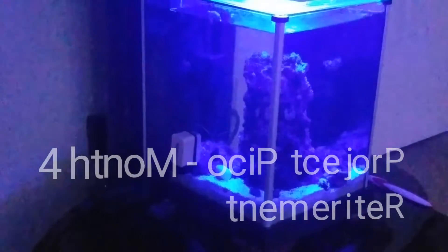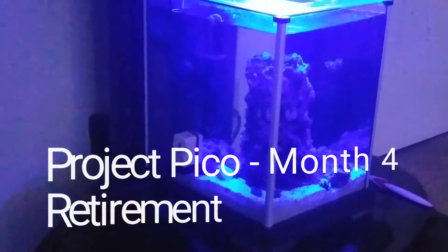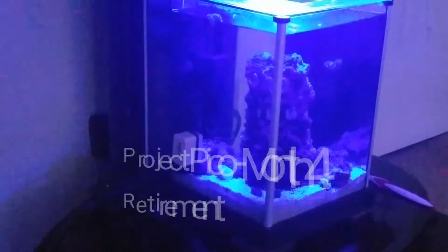Hey guys, I haven't filmed an update on project Pico in some time, so I just wanted to film a quick update so you guys see what's going on in there. This was an aquarium that crashed about three months ago due to an unexpected heatwave on the east coast. I pretty much lost all the livestock in this particular tank and I brought it back to life. I had some problems with algae the last time I uploaded a video on this.